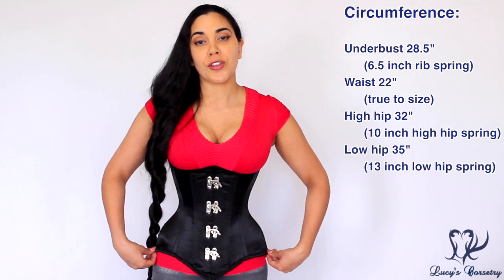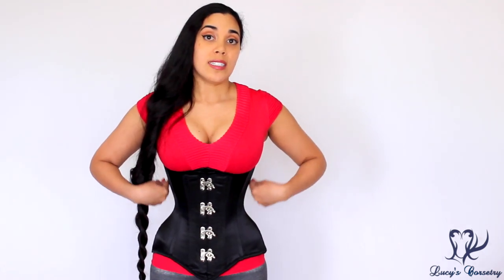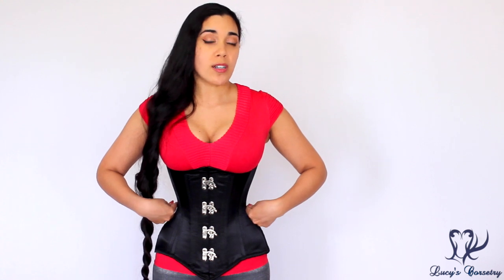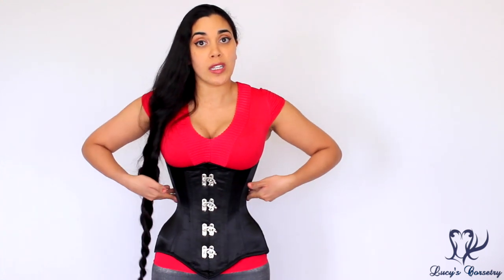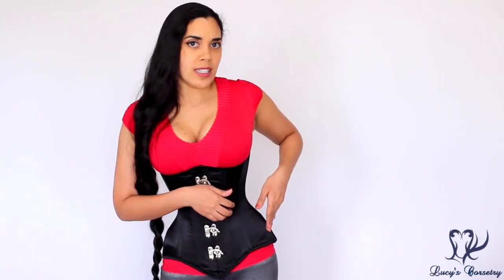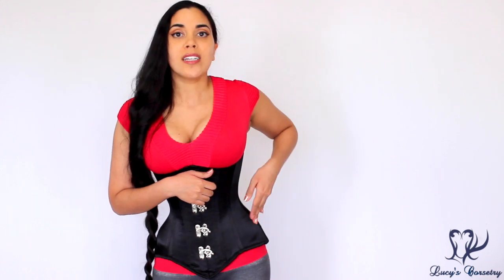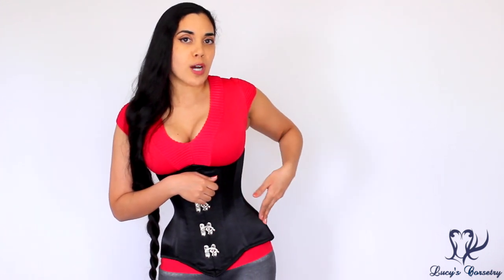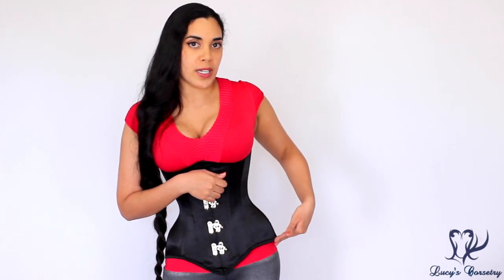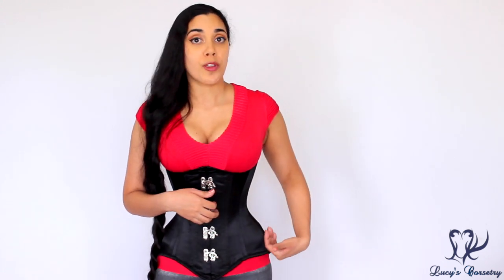The low hip measures 35 inches, giving a 13-inch low hip spring. This corset is definitely tapered through the rib cage — it's quite conical and I can feel it pulling in my lower floating ribs. Around the hip it comes out a little more suddenly than I'm used to in some off-the-rack corsets, towards the iliac crest, then softens and drops down towards the lower hip. I would not say this has a high square hip shelf, but it does have room for the pelvis so it doesn't squeeze the iliac crest.